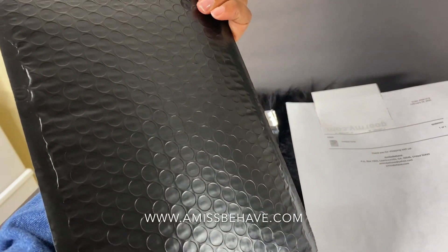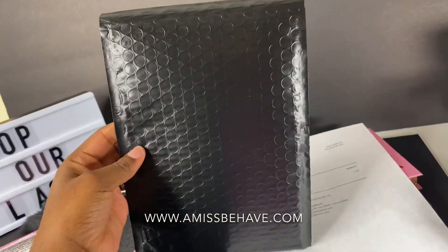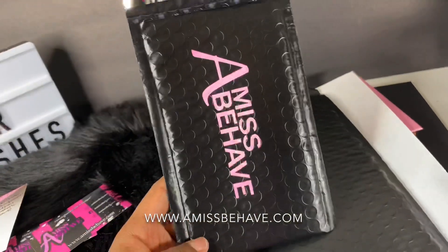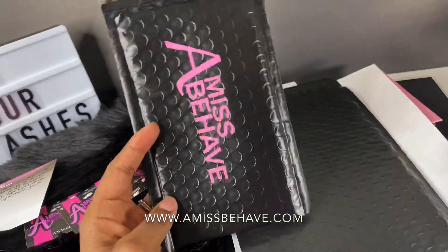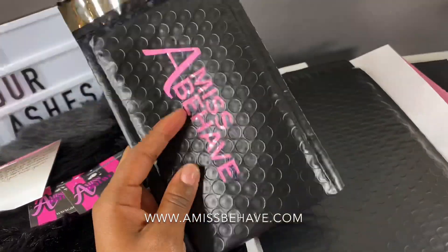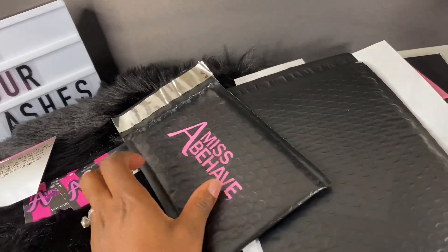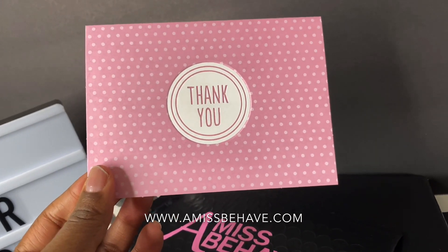The label will go in the front so I don't do much to it. This is the front and this is the back — this is the poly mailer that I use to ship my orders with. I put 'Misbehave' on the back using vinyl and I cut this out with my Cricut Maker. I always put a thank you card with each order.